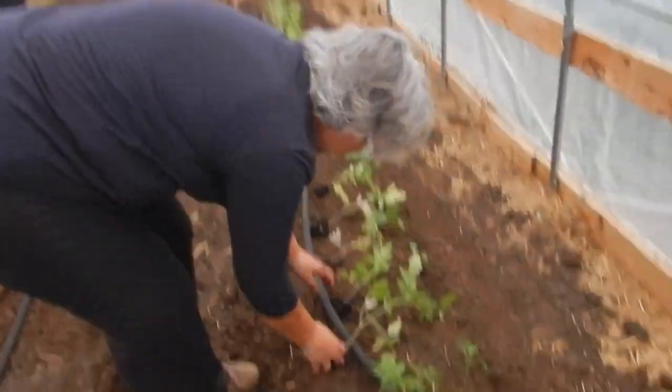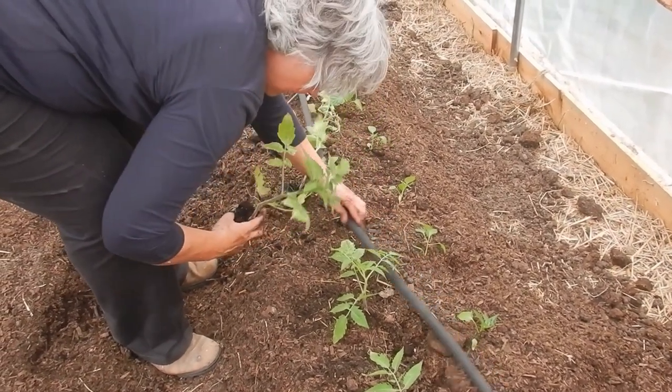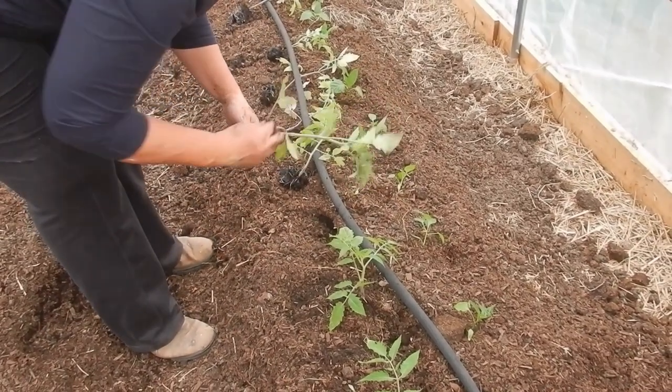What'll happen is they will branch out their root system through that long stem, so it'll get a better root system — a better stem, a more stable structure. Because it has a stronger root system.